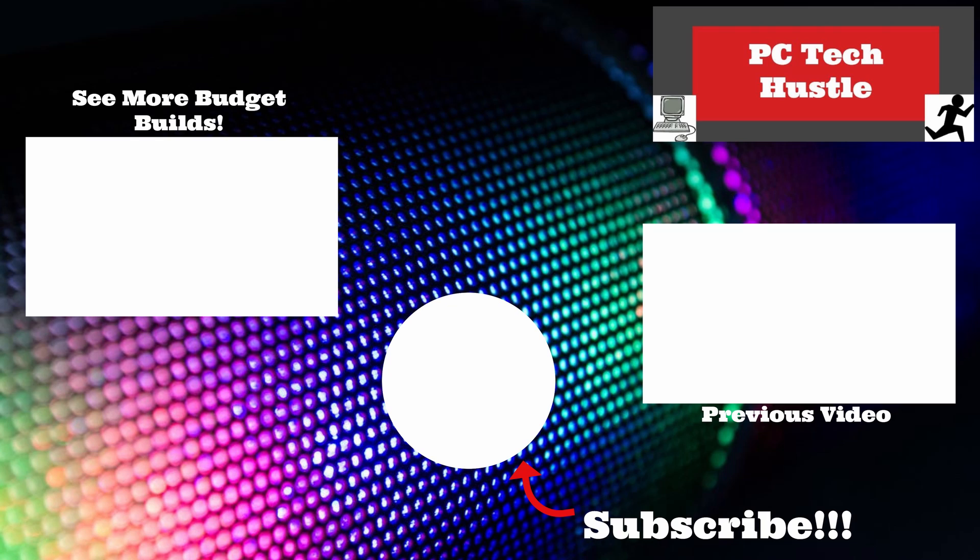That about does it for this video. If you enjoyed it, please give it a thumbs up — it really helps out the channel and the algorithm. I've got more stuff coming your way, and I'll catch you guys in the next video. Thanks for watching. Bye!